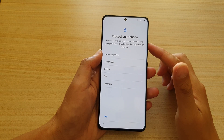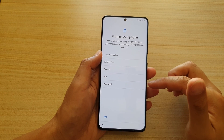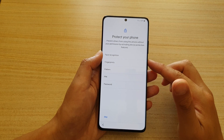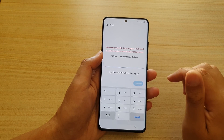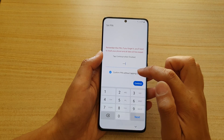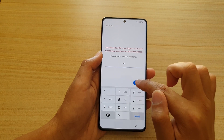Here you can set up your security such as a PIN, password, or fingerprint. Choose one of the methods to protect your phone. I'm going to choose PIN, enter the PIN, confirm it without tapping OK, and tap Continue. You'll need to put your PIN in again to confirm.